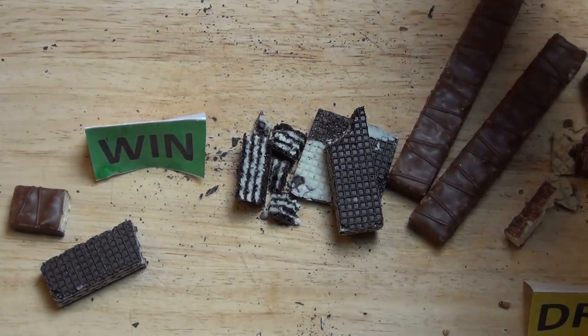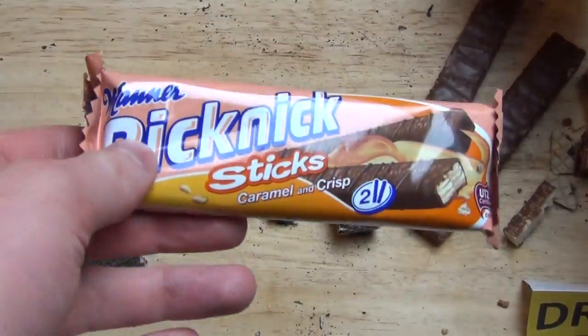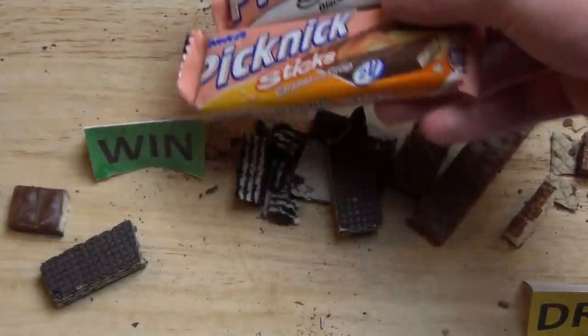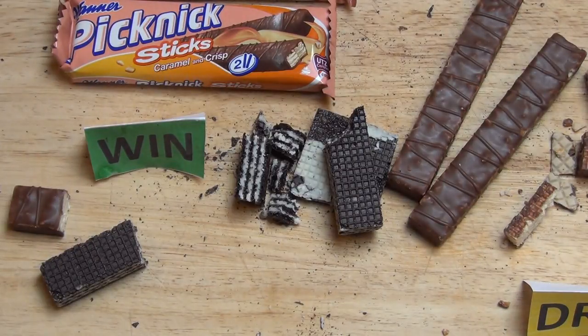Have you tried one of these, or both? What's your opinion about them, how would you rate them? And I'll do a German summary — yeah, in Austria they speak German.